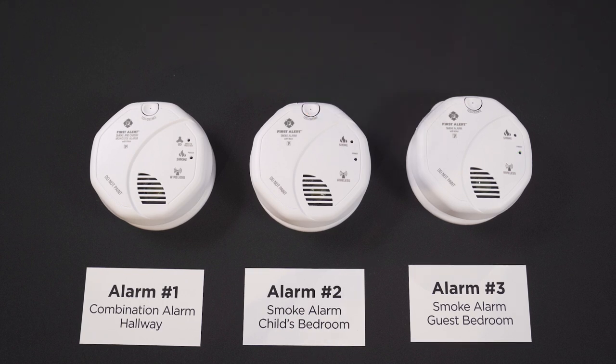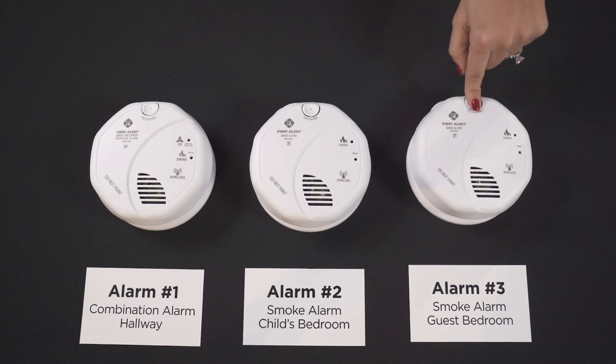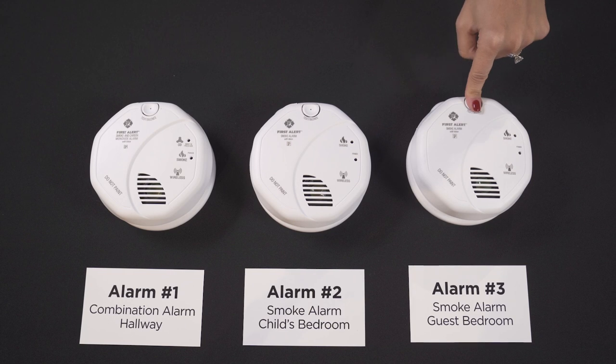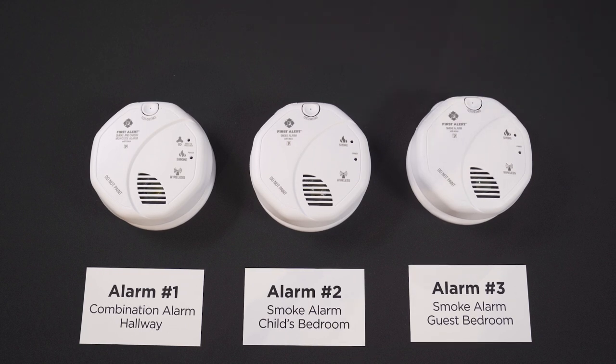The device confirms: 'First Alert smoke alarm. No location programmed. To select location, press and hold test button. To save location, press and hold test button after location is heard.' Cycle through options — Basement, Child bedroom, Dining room, Family room, Guest bedroom — and select your desired location. The device will confirm: 'Location saved. Press and hold test button to test unit.'